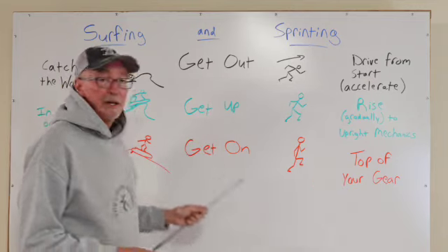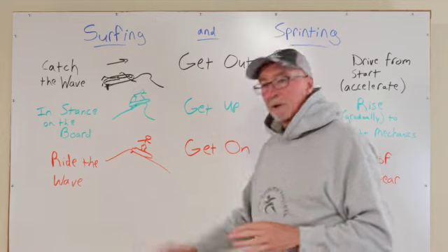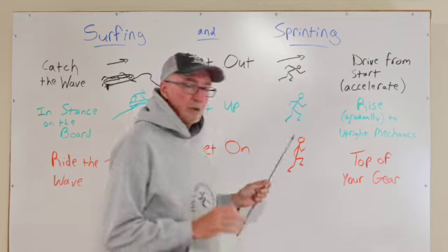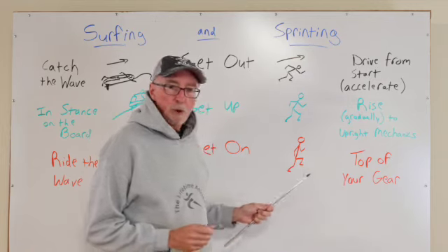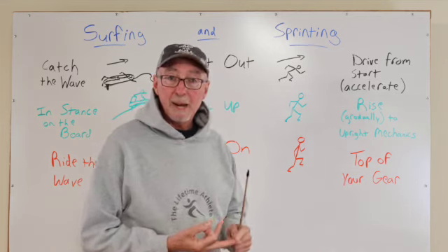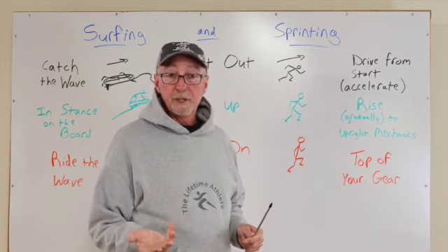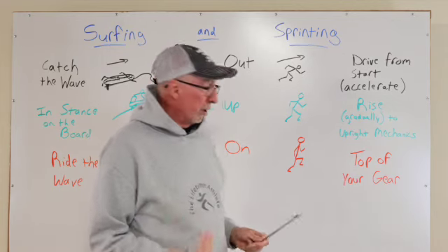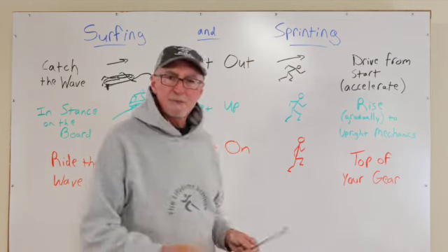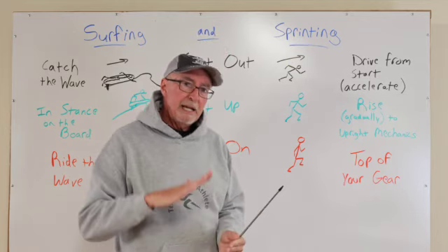Now we get on our gear. For the surfer, that's getting on the board, riding the wave, coming down over the top and doing what surfers do. For runners, there's a sweet spot — a biomechanical place where your legs are cycling and switching. A lot of the words that describe how the foot is attacking the ground are: brisk, crisp, snappy, poppy. We want all of those things. We want high ground reaction force because we want to strike hard — that's one of the determinants of fast runners. We also want ground contact times, or GCTs, to be minimized, as brief as possible. Swift, quick, and hard is what's happening.